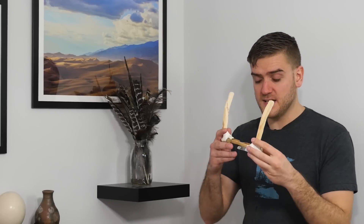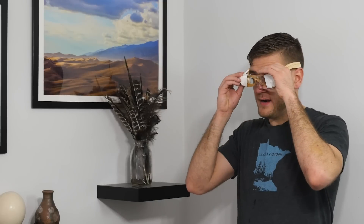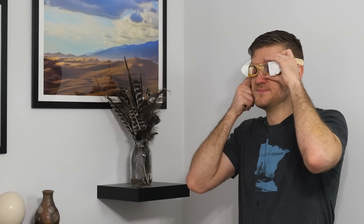So to answer the question: can you make lenses out of ice? The answer is yes. But should you? Probably not. They are incredibly impractical. But it is possible. And there goes the other lens.